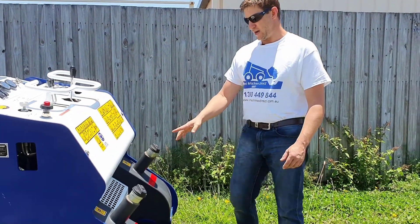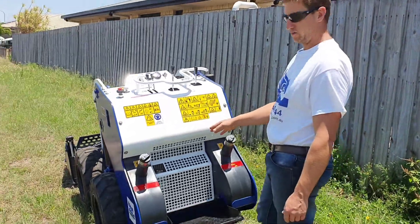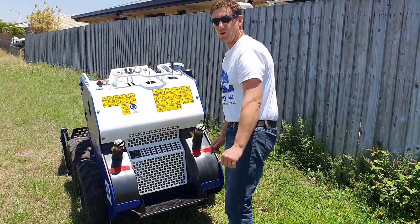In the back here you've got the radiator. This particular machine is fitted with a diesel engine and has coolant in the radiator. That side's the radiator and this side is the oil cooler.